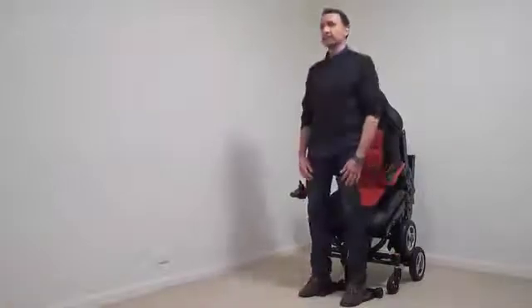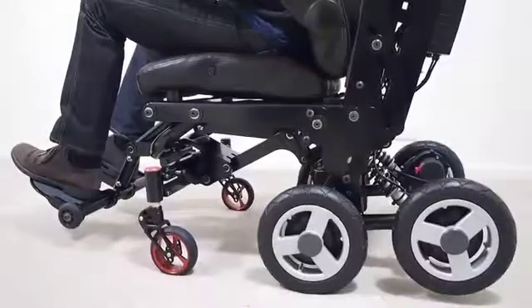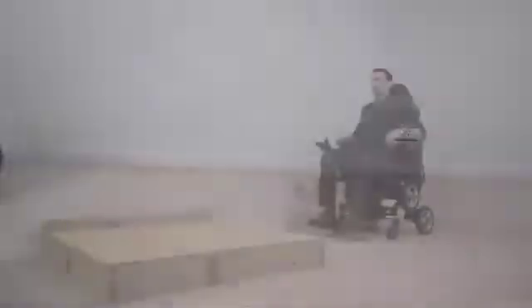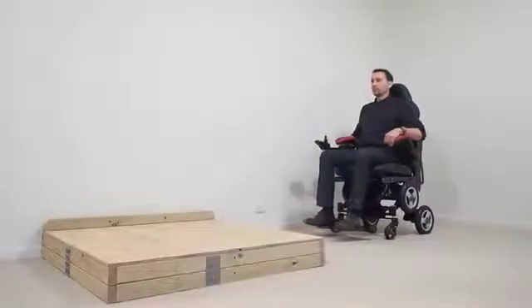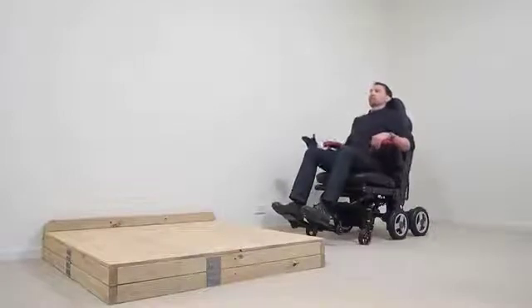In case of puncture or motor failure on the rear wheels, they can be lifted clear and switched off. Drive is now from the middle wheels only. It is a combination of all these integral features that, when used together, gives this chair its unique ability to step up or down a curb.